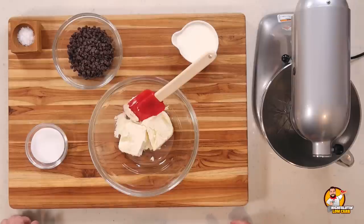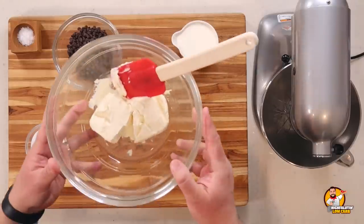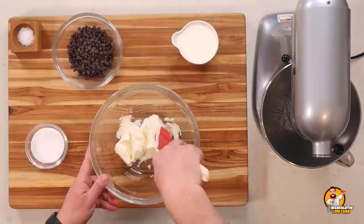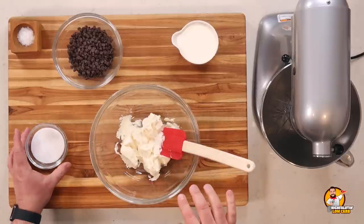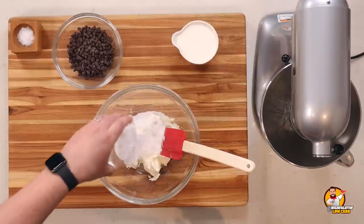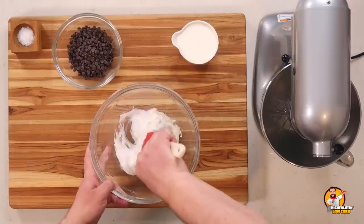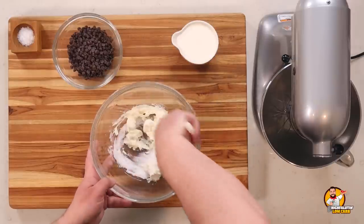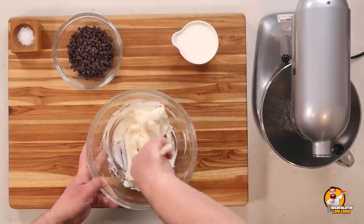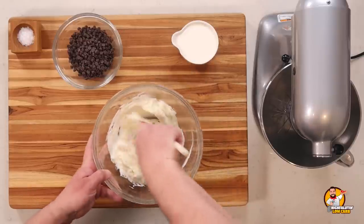The key difference in this recipe is the addition of cream cheese to make it a cheesecake-style mousse. We start with cream cheese at room temperature — it has to be room temperature or slightly warmer. We add some allulose sweetener, which doesn't have the aftertaste that some low-carb sweeteners like erythritol might. We whip this with a spatula to get the allulose and cream cheese nice and fluffy.